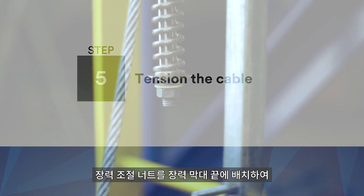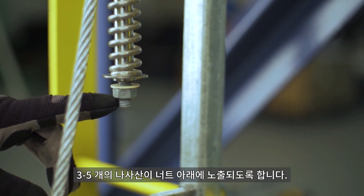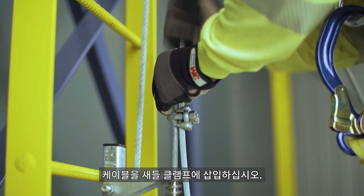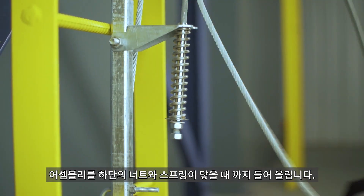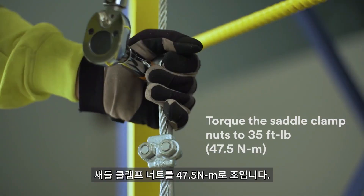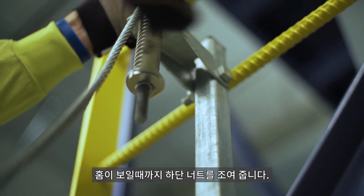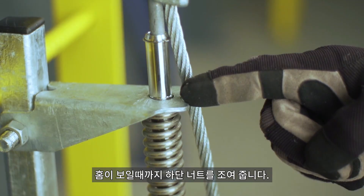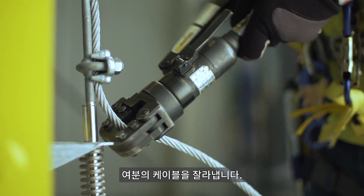Position the tensioning nut onto the end of the tension rod so three to five threads are exposed below the nut. Insert the cable into the saddle clamps. Lift up on the tensioner assembly until the tensioning nut contacts the bottom washer. Torque the saddle clamp nuts to 35 foot-pounds. Tighten the tensioning nut until the groove is exposed above the bottom bracket. Tighten the jam nut against the tensioning nut and cut off the excess cable.